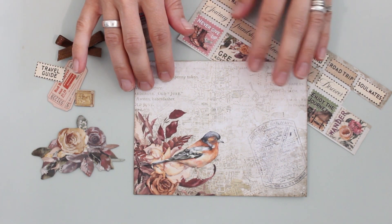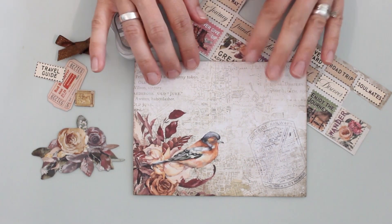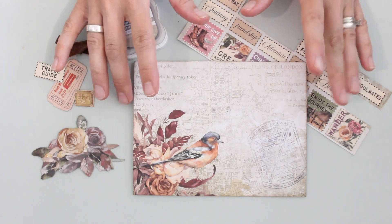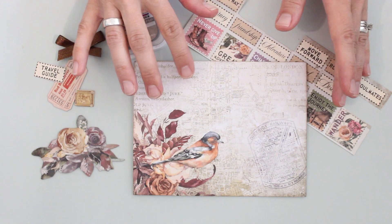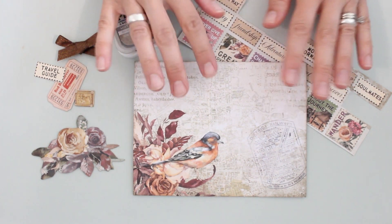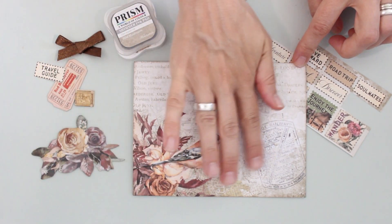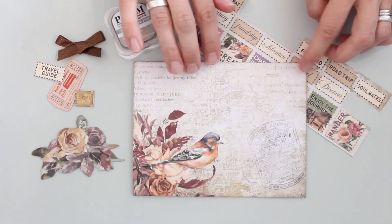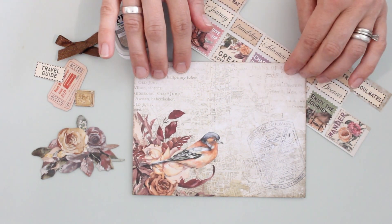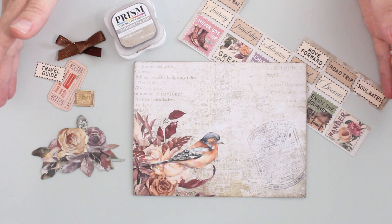I've started here with a standard Hot Off The Press five by six and a half inch card blank, and I've covered it with paper from the paper pack. These papers have a lot of nice large imagery which you can position and place on your card front. It's a lot of fun to play with the arrangement depending on whether your card is vertical or horizontal, how much of the image you want, and where you want all of those elements positioned. Here I've got this lovely bird in the corner, and I've also taken advantage of this beautiful kind of map and text overlay with some postmarks — it looks like a train ticket too — on this beautiful collaged background.